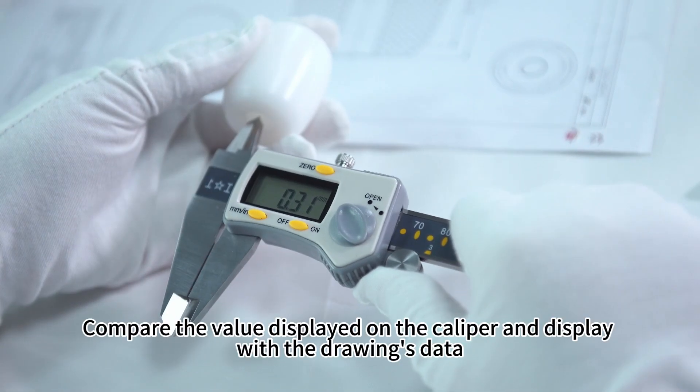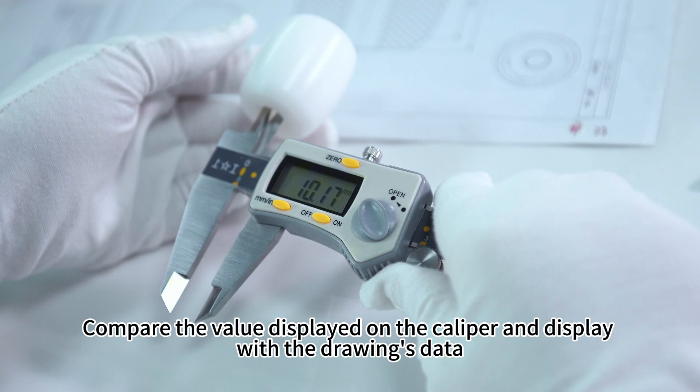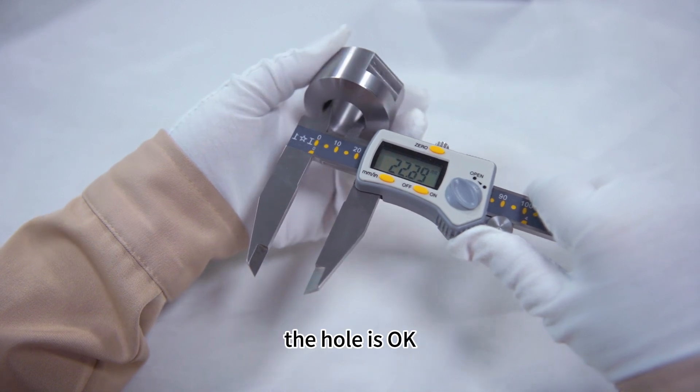Caliper. Compare the value displayed on the caliper with the drawing's data. If it is within the tolerance range required by the customer, the hole is okay.